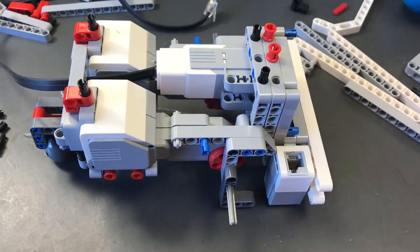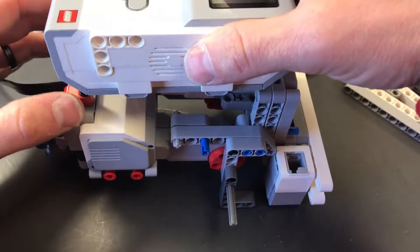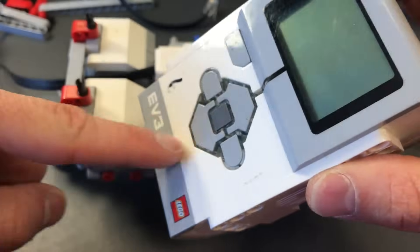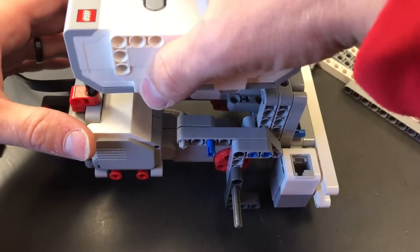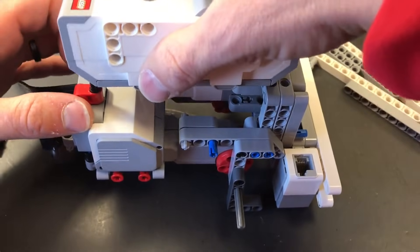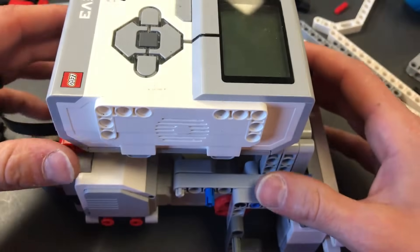Setting the EV3 brick on the robot is pretty easy. All we do is line the back up — the back goes to the left, screen toward the front of the robot. Line it up with the pegs and stick it on there just like that.